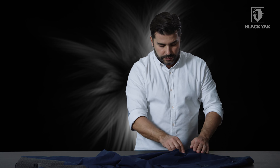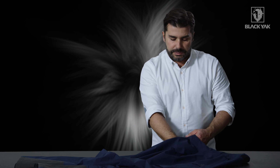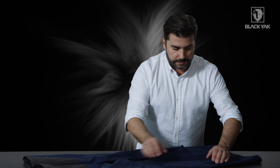Moving down to the front, we've got this really nice hand warmer pocket, topped off with a garage and bottomed off with a bridge, which gives really nice stability to the pocket. It's a decent sized pocket — you can get your hand in there no problem, and it's good for storage of bulky items.